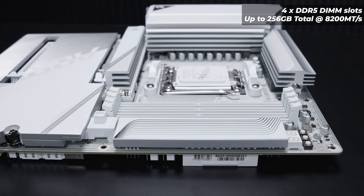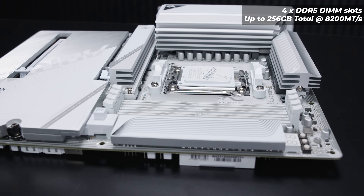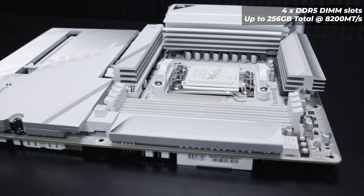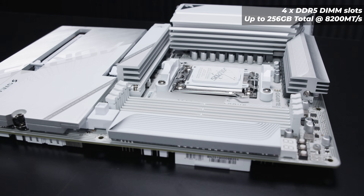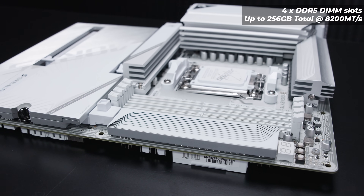For memory, the Gigabyte B850 Aorus Stealth Ice will support up to four DDR5 DIMM modules, up to 256 GB in total at 8200 megatransfers. Keep in mind this is the specification, not the recommendation.